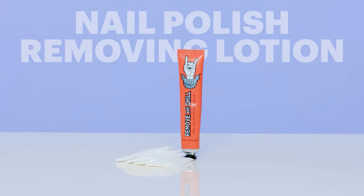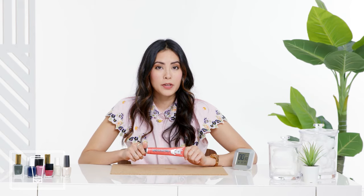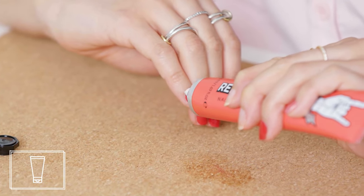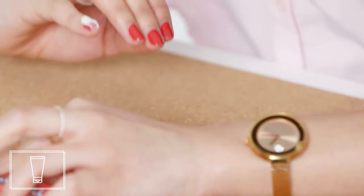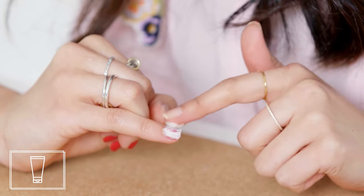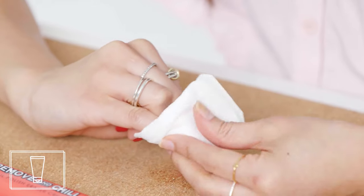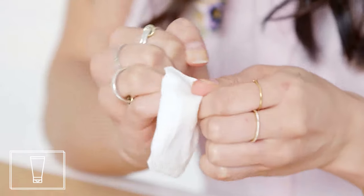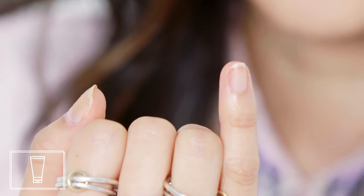Nail polish removing lotion. I've never tried nail polish removing cream before, but I hope it works because it seems gentle and I'm all for that. The cool thing about this is that you can do all your nails at once. You just let it sit and then wipe off all of your nail polish in one go. You apply a thick layer on your nail plate. The consistency is exactly like a buttercream frosting. It smells kind of sweet because a lot of nail polish removers kind of stink and this one actually smells pretty good. You have to let it sit for one to three minutes, but because you can apply it to all of your nails at once, it's not as bad as you'd think. It also left the skin around my nails looking shiny and nourished and healthy.